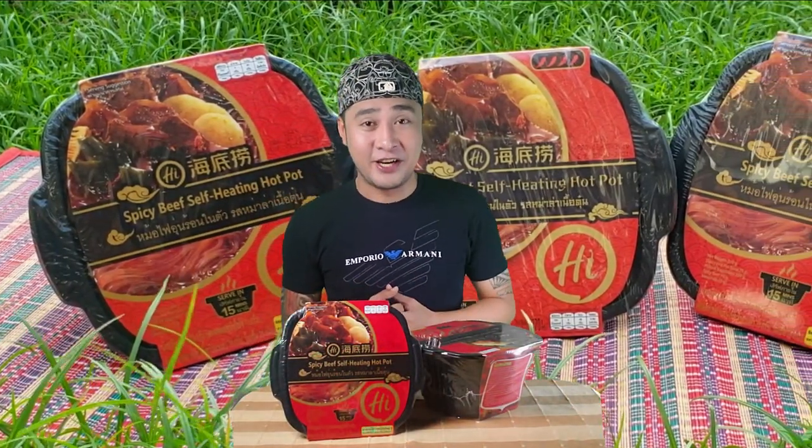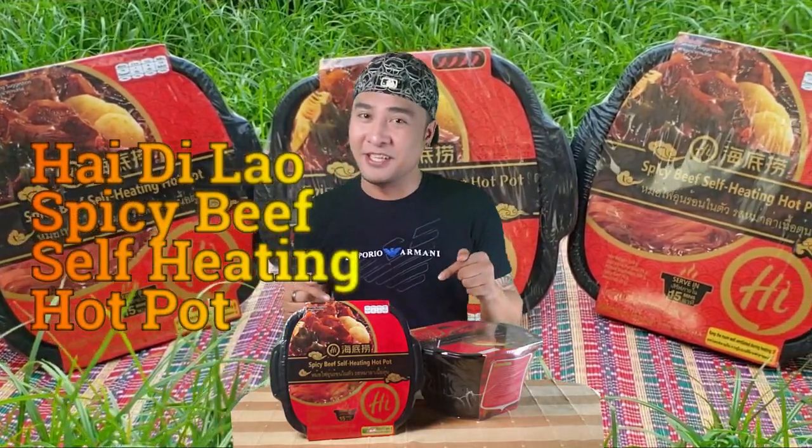Hello everybody! Right now I'm so excited to do this vlog because I'm going to be doing a review of this Heidi Lauz Spice Big Self-Heating Hot Pot. Yes, you heard it right — it's an instant self-heating hot pot.